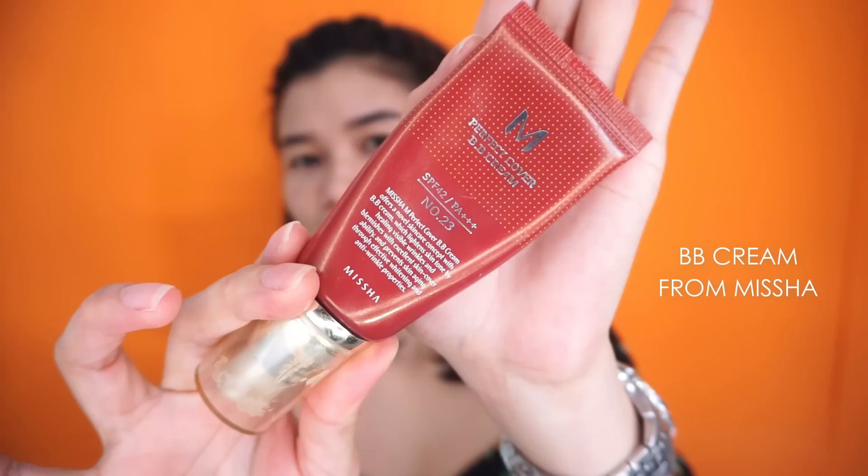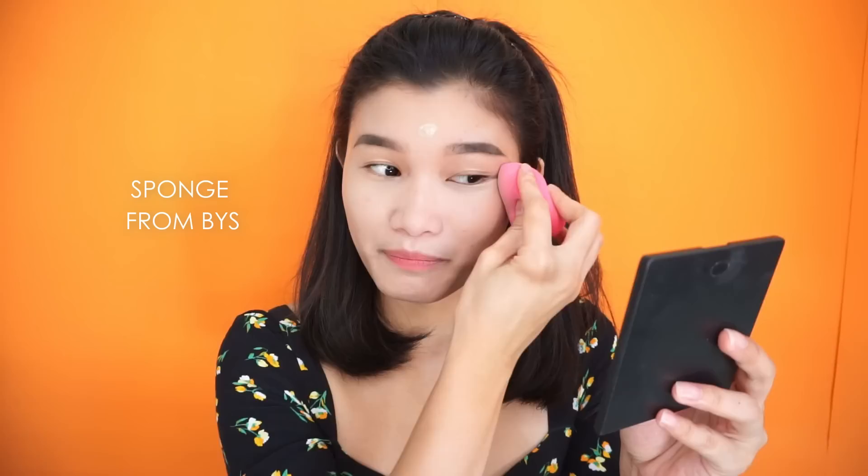It's time to apply this BB Cream from Missha, shade number 23. I don't like to use foundation on a daily basis — I prefer BB Cream because it has an anti-aging formula. For my sponge, I got this from BYS. After the BB Cream, it's time to use powder. I'm using this Maybelline New York powder — I love it because it's small, perfect for oily skin, and gives you a matte look.